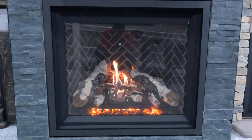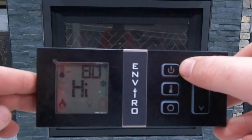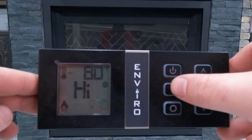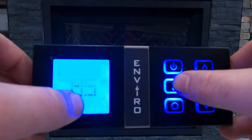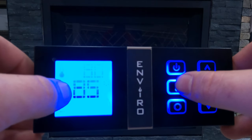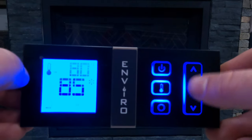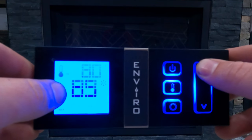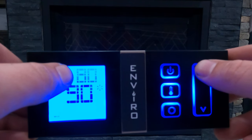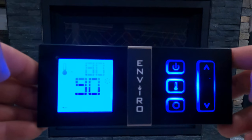Underneath the power button we have the thermostat. If we turn that on, we're going to see that 'high' disappears and is replaced with the number 85, and the thermostat mode is now showing. We can use our up and down arrows to adjust that number, which is our desired temperature. The 80 up here is the temperature that the remote is currently reading as the thermostat.